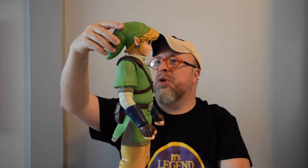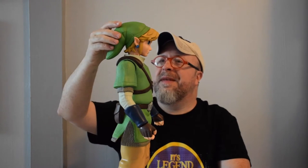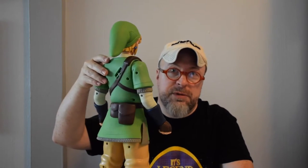It almost looks like a sea creature to be honest with you when you look at it closely. They've done a fantastic job on the sculpt, particularly on the texturing of all of the material from head to toe.